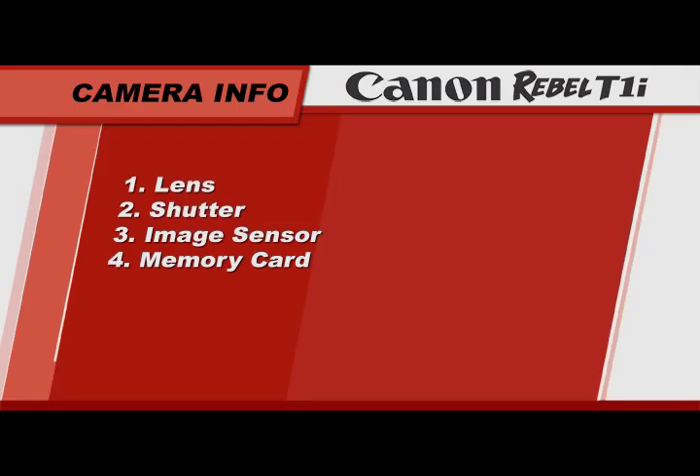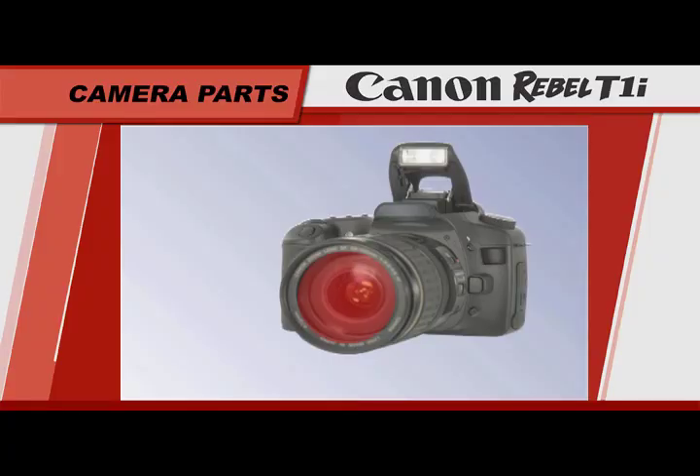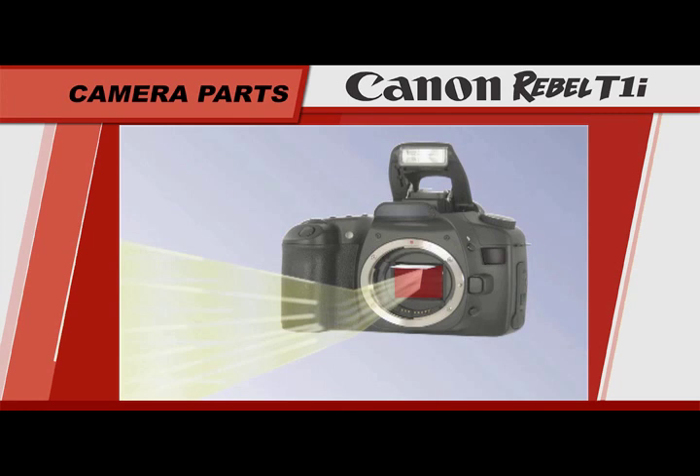Let's begin with a quick overview of the major parts of a digital SLR camera. The first item is the lens. The lens magnifies and focuses an image, and it also controls how much or how little light will enter the camera. The second element is the shutter. The shutter assembly reflects the image into the viewfinder. When you press the shutter button, the shutter opens for a very precise period of time to expose the image sensor to the focused image.